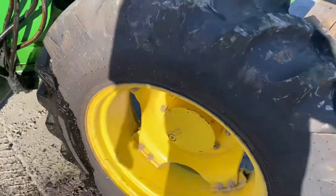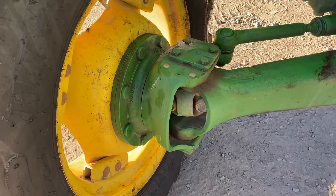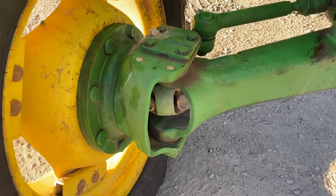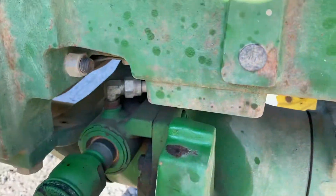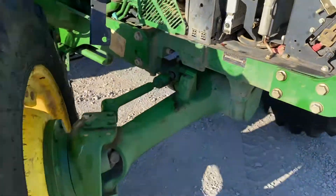We've had a couple of dealers try to go around and figure out how to buy a new axle for the conversions, and they ran into some roadblocks. So we're going to keep that sourcing information under our hat for a little bit.